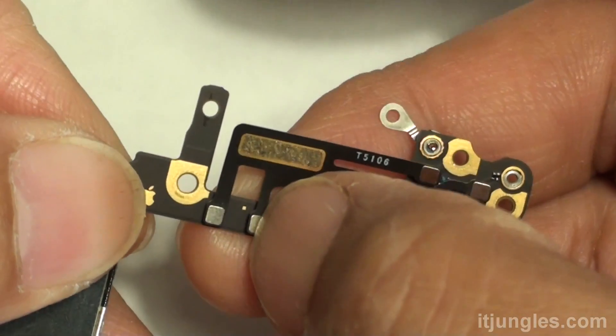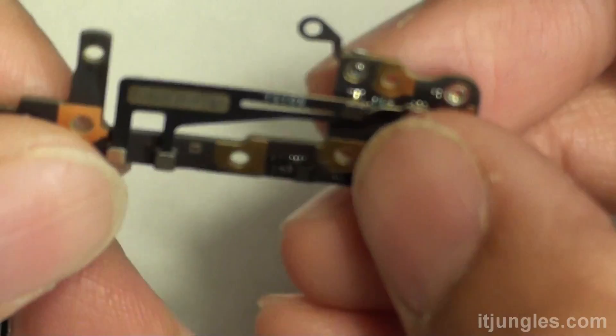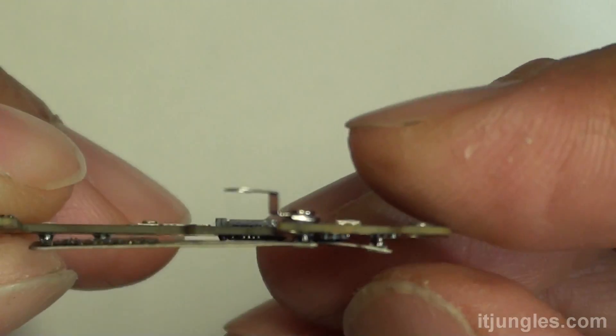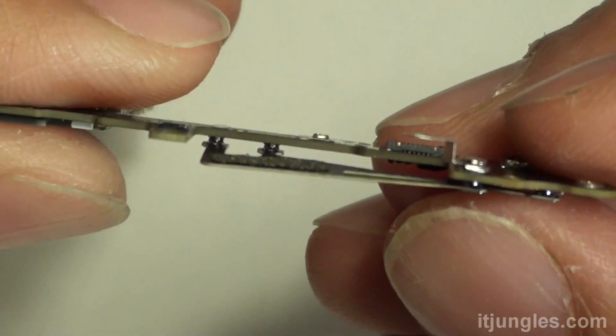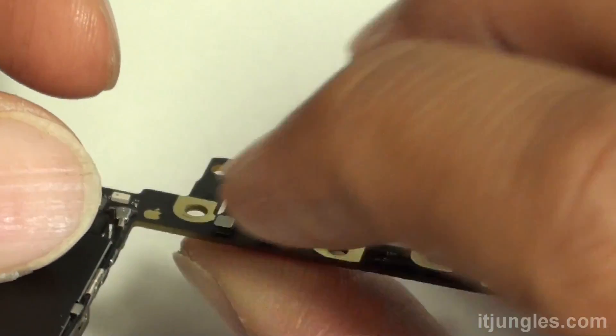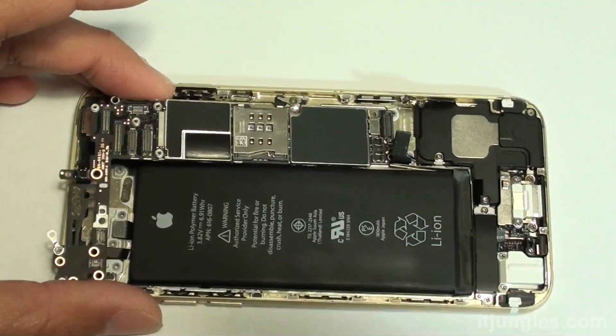There is the new antenna. Push it down and make sure it is connected to the board. As you can see, it is now connected. Make sure it is properly connected, otherwise you will not get a good signal — and that's why you needed to replace it in the first place.